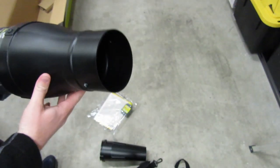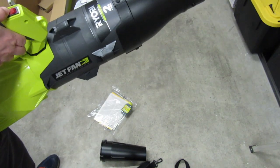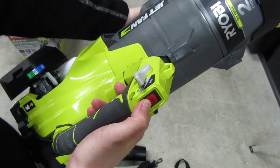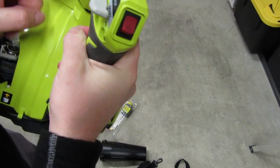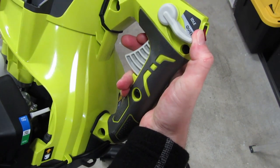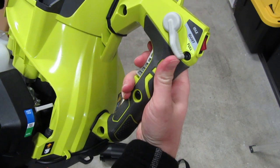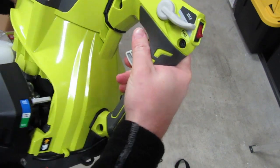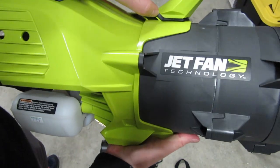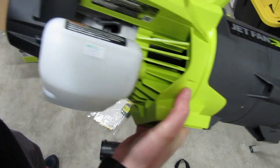Looks like a little jet fan. We've got a little off button, we've got the throttle, and we've got the throttle lock. Anti-vibration must just be these little rubber guys there. Inspected!